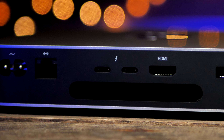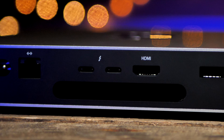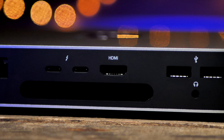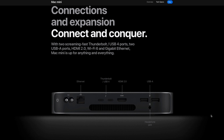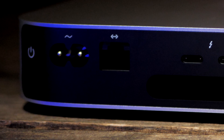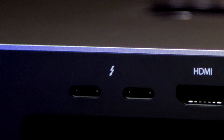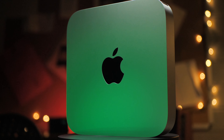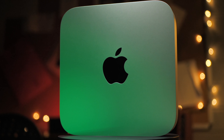We have the familiar power switch, mains power socket, Ethernet port, two USB-C ports, a HDMI port, two old-fashioned USB-A ports and a headphone jack. There have been a few complaints about this port selection, in particular about the removal of the 10-gig Ethernet support and the lack of four USB-C ports, but I think this is just the right mix of old and new connections.